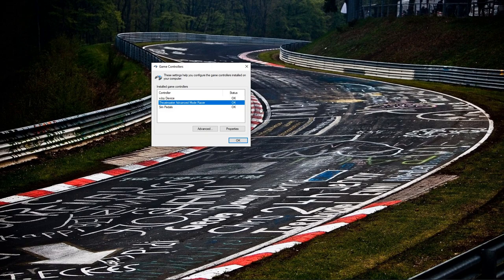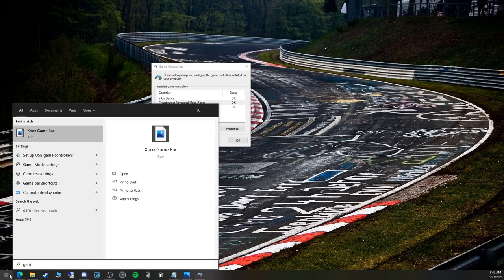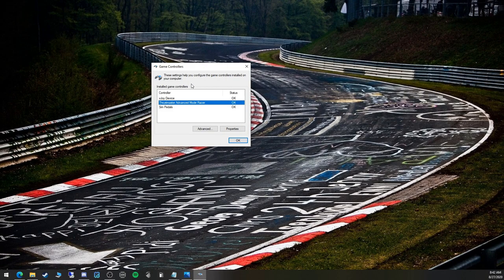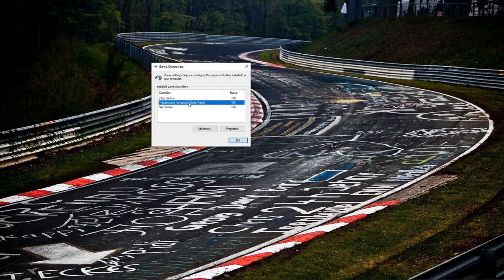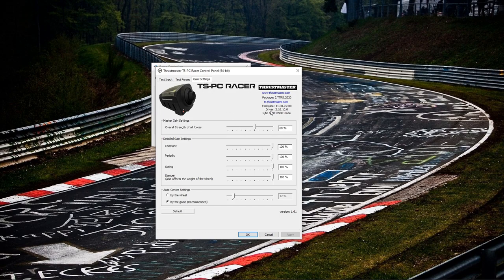First thing we want to do is find your Game Controllers menu. Hit the Windows button, look up 'game controllers', and find this menu. Click on it and you get this window — you'll find your wheel model. I usually have it on advanced mode, but it'll normally say the wheel's name. Double-click that and go to your game settings. In your game settings it should look something very similar to this — anywhere between 60 and 75 percent on default, and everything here is set to 100.